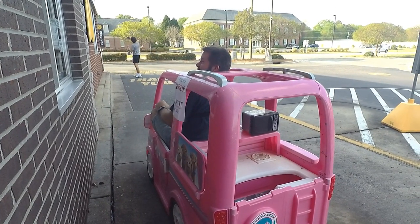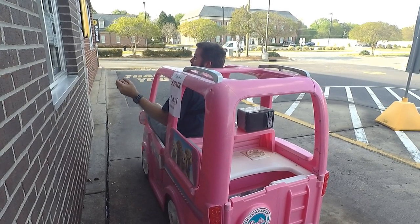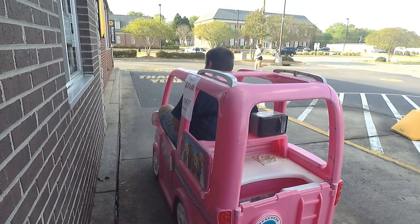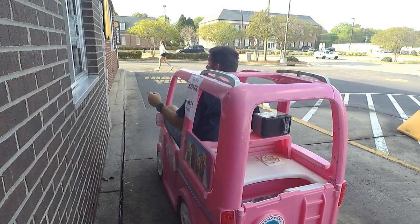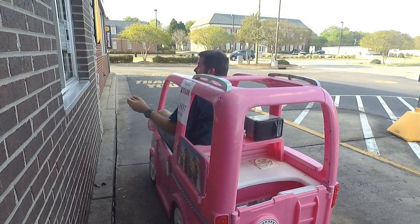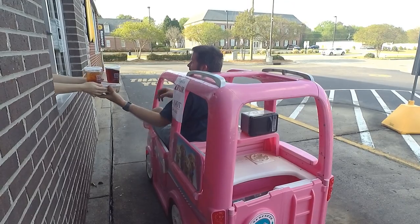Believe it or not, this is a legit test ride. Could I get a drink tray? That would be wonderful. There you go. Thank you very much. You're welcome.